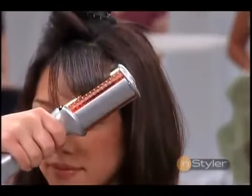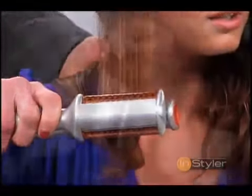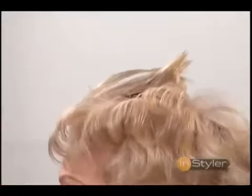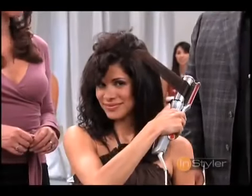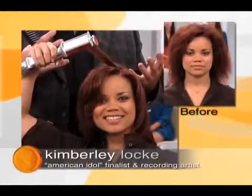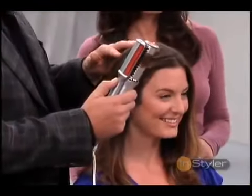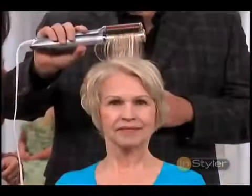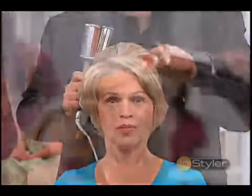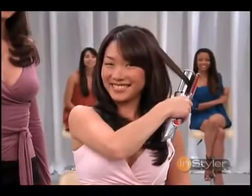So we've seen it all here today. Whether you want to straighten curly hair like Emerald, curl straight hair like Shadia, add height and volume to thin hair like Gloria, tame the coarsest thickest mane like Bea, or transform the toughest hair into Hollywood hair like American Idol's Kimberly Locke — the Instyler is so versatile and so fast, you really can transform your entire look and try dozens of different hairstyles in under 10 minutes with the one, the only, Instyler rotating iron.